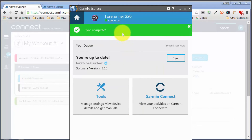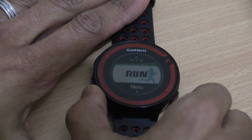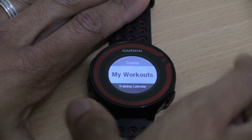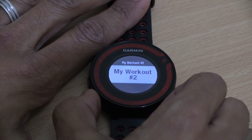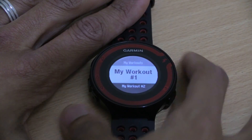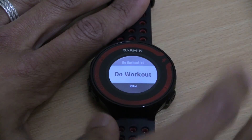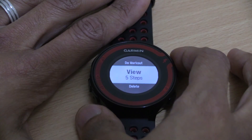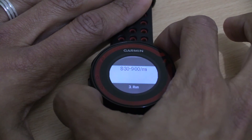Both workouts have been transferred onto the watch. Now let's look at the watch and see where the workouts can be found and how to start using them. On the watch, go to Menu, then select Training, then My Workouts — and as you can see you've got both workouts: My Workout Number One and My Workout Number Two. To start a workout, highlight the one you want, press the red button, and select 'Do Workout.' Press the red button again and your workout begins. If you want to view what the workout involves, highlight 'View' and it shows you all the steps the workout consists of.